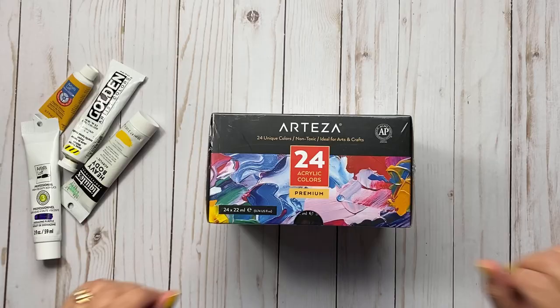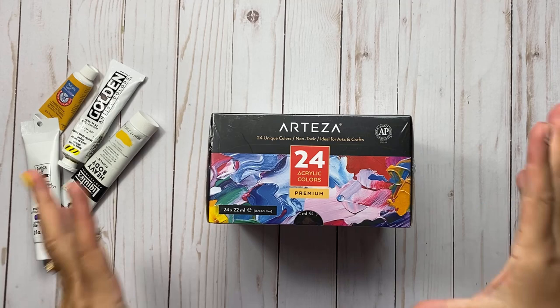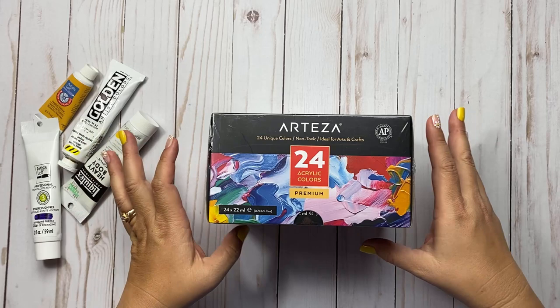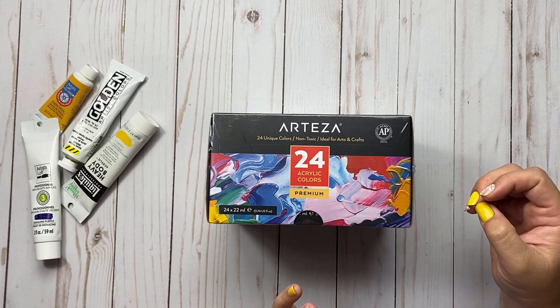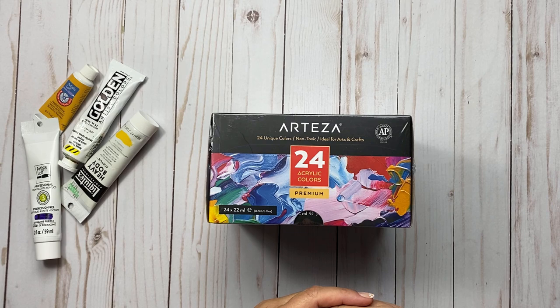Tracy here with BibleJournalingMinistries.com and today I'm going to do a review of the Arteza Acrylic Paint. This is the 24 count acrylic colors premium acrylic paint and I purchased these myself on Amazon to use in my Bible. At the end of this video I will do some Bible journaling with it in Matthew chapter 3 verse 17.